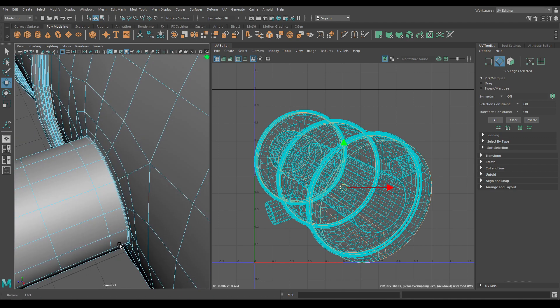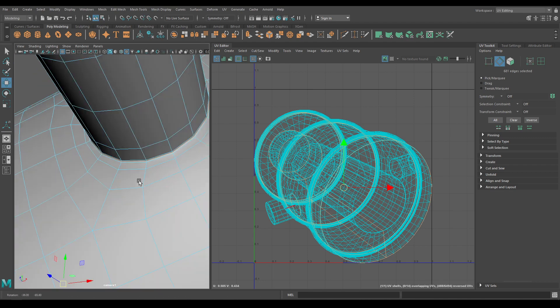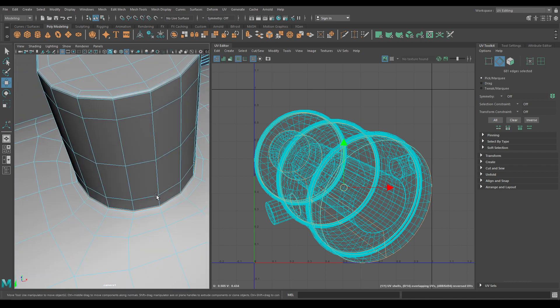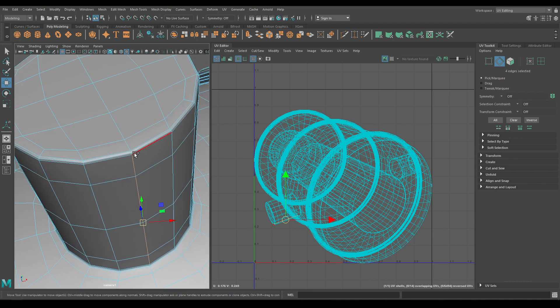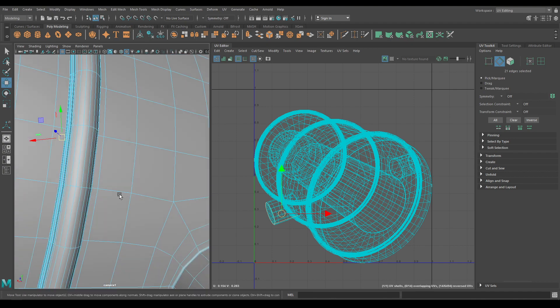Now let's cut these handles. Select this edge and this one on the bottom, and this one. Do the same on this side.